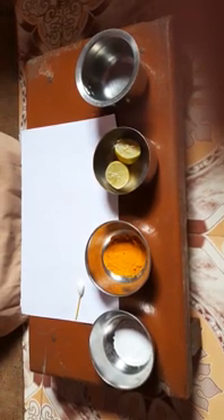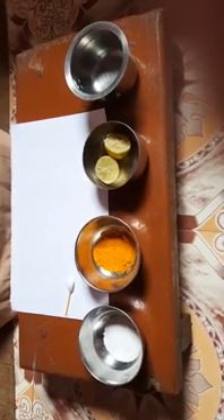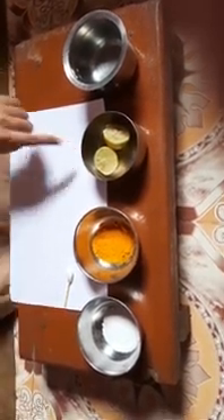I have used this to check whether the substance is acid or basic. The materials used to prepare this are: turmeric powder, detergent powder, lemon, and a glass of water.